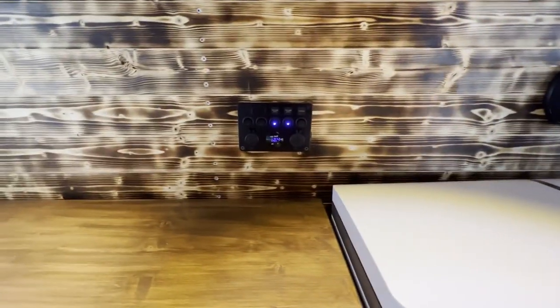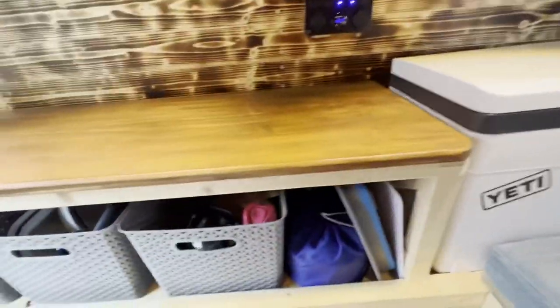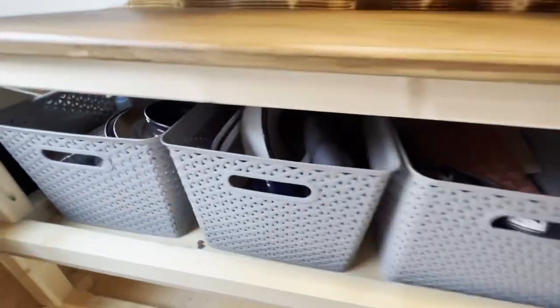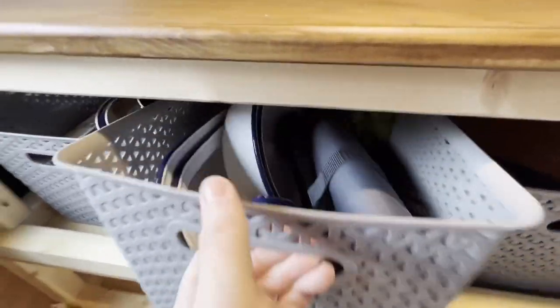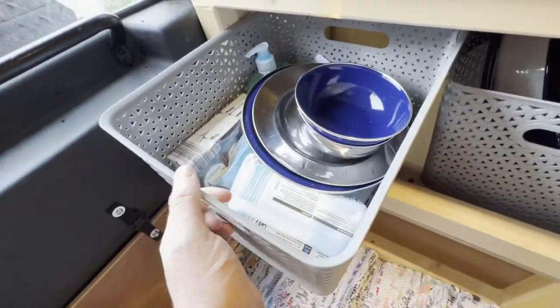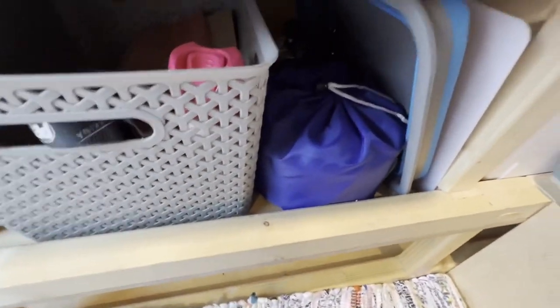There's a control panel for my lights, and I can also turn the fridge on and off from there. Under here we have storage boxes — plates, cutlery, that sort of stuff — and then the kettle and wash basin and all that sort of stuff in there too.